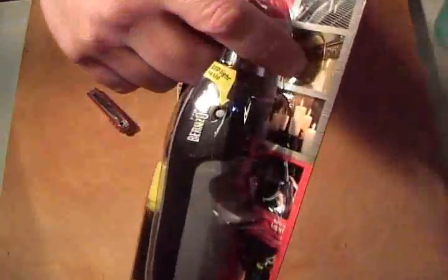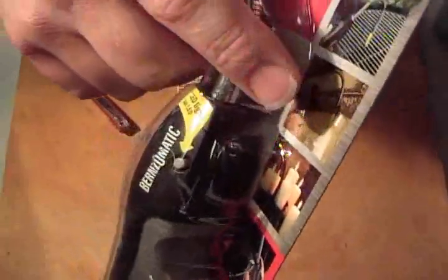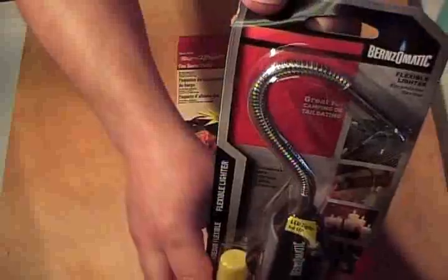See, there's pictures of candles on it. It's got this cool flexible tip, and we're going to just take it out.